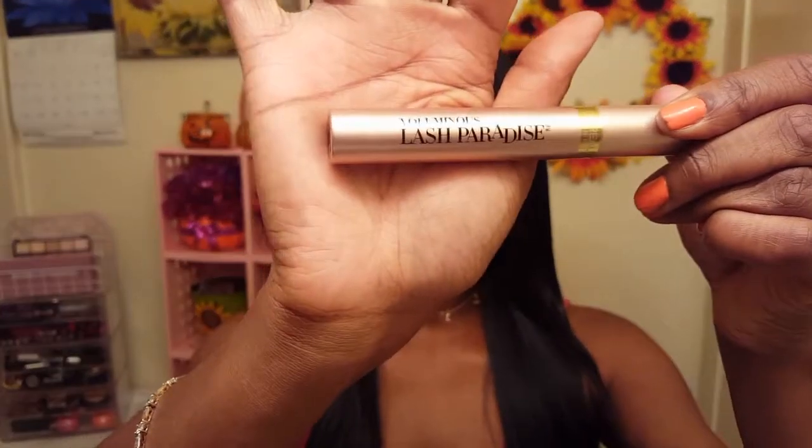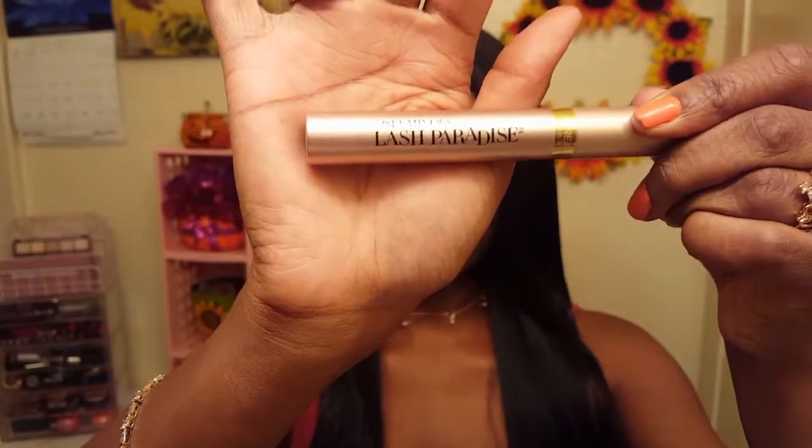Welcome to Mariah's Beauty Corner! In today's video I will be doing a demo and review on the L'Oreal Voluminous Lash Paradise mascara, as well as a tutorial on a really simple fall-inspired eye look using mostly Shop Miss A products.